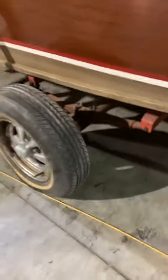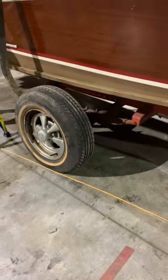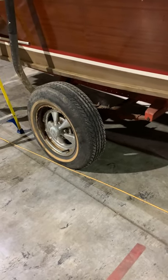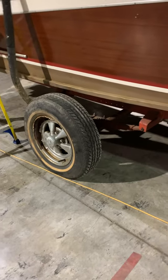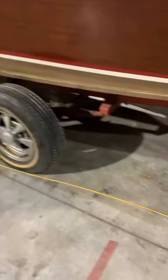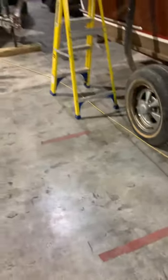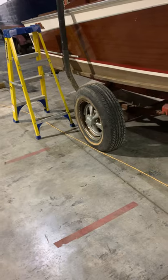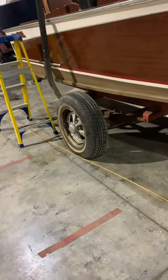So you might want to consider a new trailer. They are kind of costly, but they are deluxe. Anyhow, we can fix this one up, and I would put it on a different axle as well. Although, I guess that axle — proof's in the pudding — it's lasted all this time. So I guess that axle's okay.